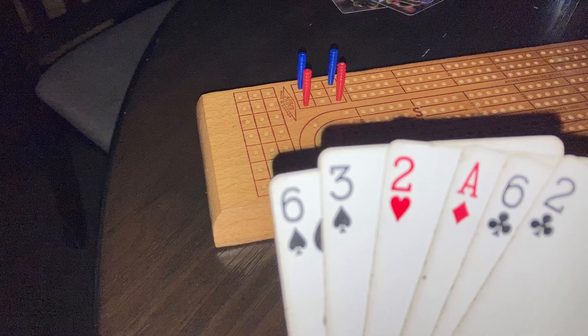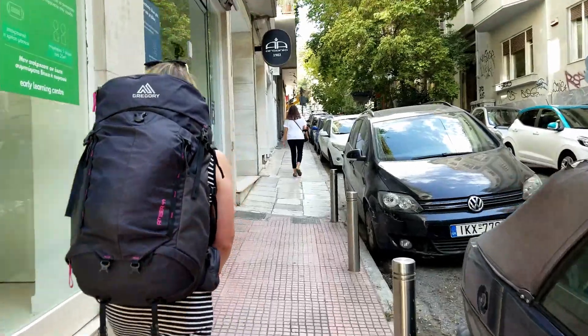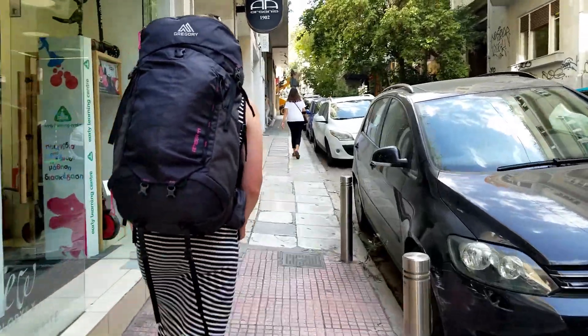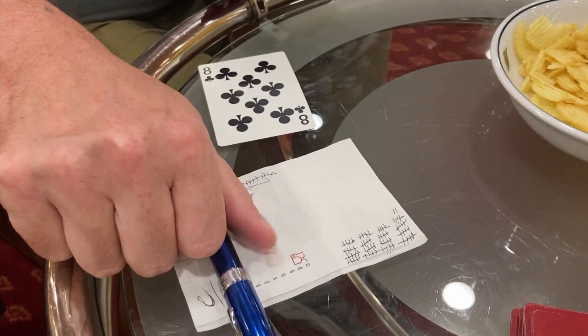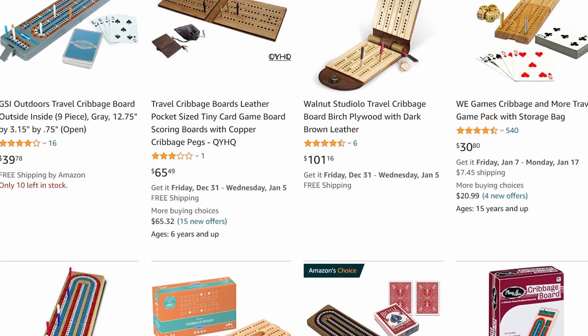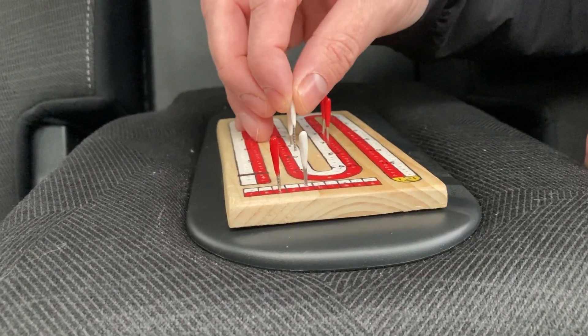When Emily and I are traveling and camping, we like to play cards, and one of the games we really like is cribbage. The problem is that cribbage boards can be quite big, and in our micro camper they take up a lot of space. When we're doing single-bag travel across Europe, we don't want to take up space with a big cribbage board either. So rather than buy a travel board, I really wanted to make one for Emily out of wood myself, and that's what I did this year for Christmas.